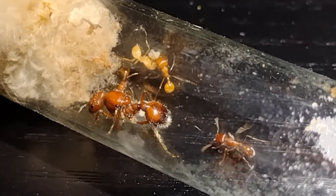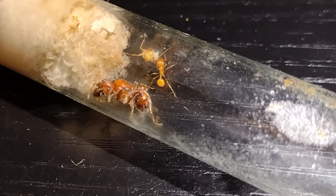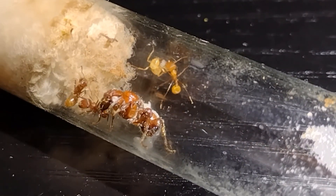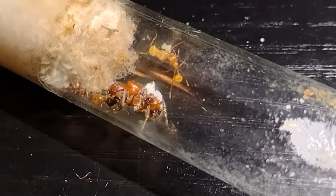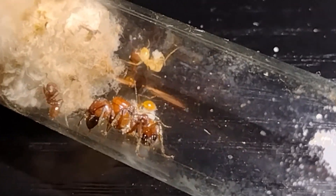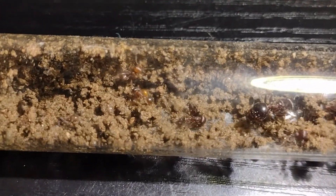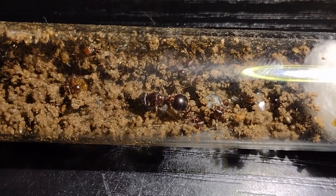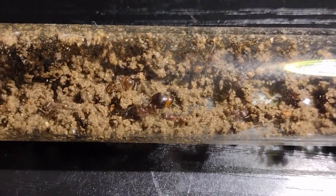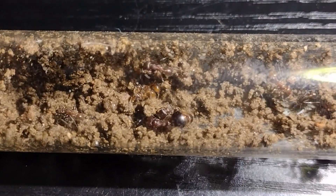Next up is a tiny Pogonomyrmex Barbatus colony. These guys are Arizona's largest Pogonomyrmex species, but they've only got five workers for now. Next is a Pogonomyrmex rugosus colony, very similar to the P. Barbatus from before, but much darker in coloration. I dug up this colony yesterday, and they have eight workers. The queen likely flew earlier this year, so her colony was still quite small.